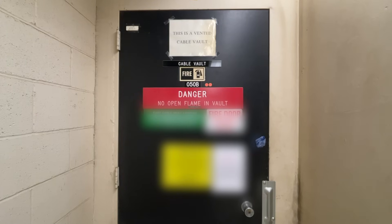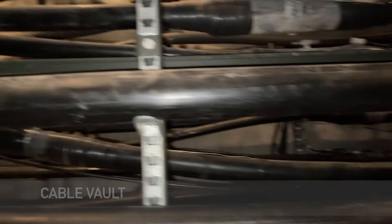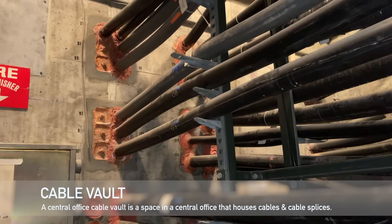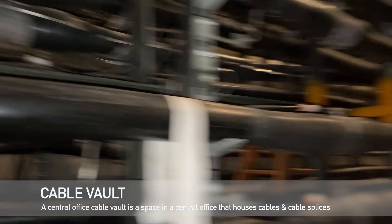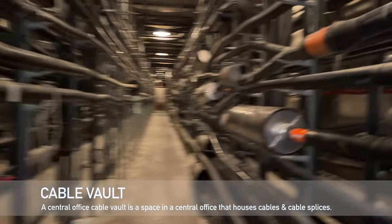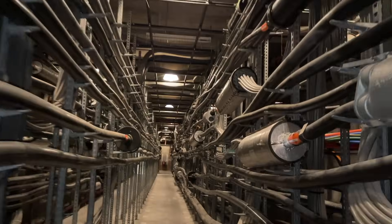Welcome to another episode of FDR Tech. Today we're gonna check out what's inside of a central office cable vault. The cables enter from this wall here underground and then connect to all these racks. Here you have copper and fiber optic cables and some other miscellaneous items, but this is basically what entails a central office cable vault. So let's go ahead and take a closer look at what everything is.